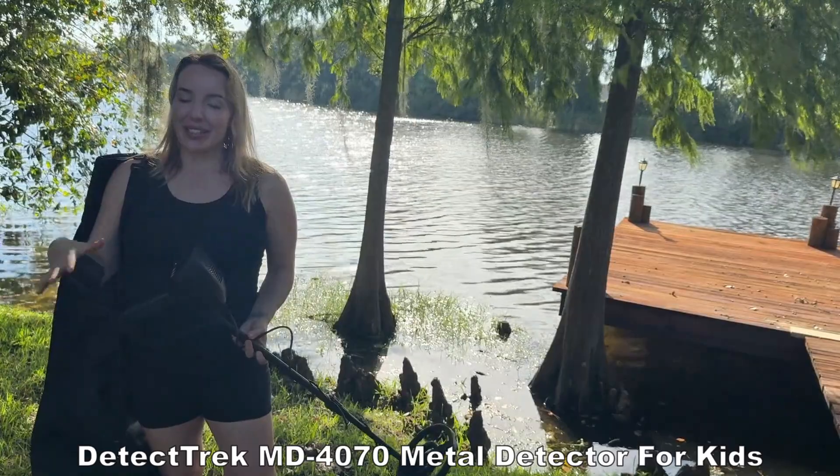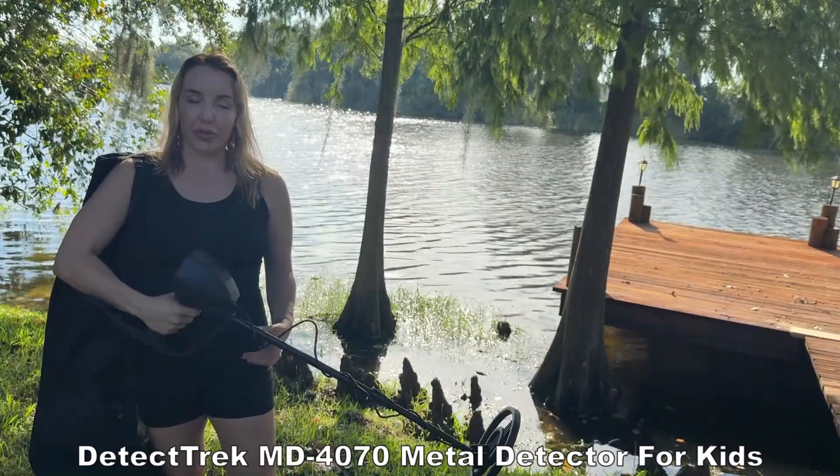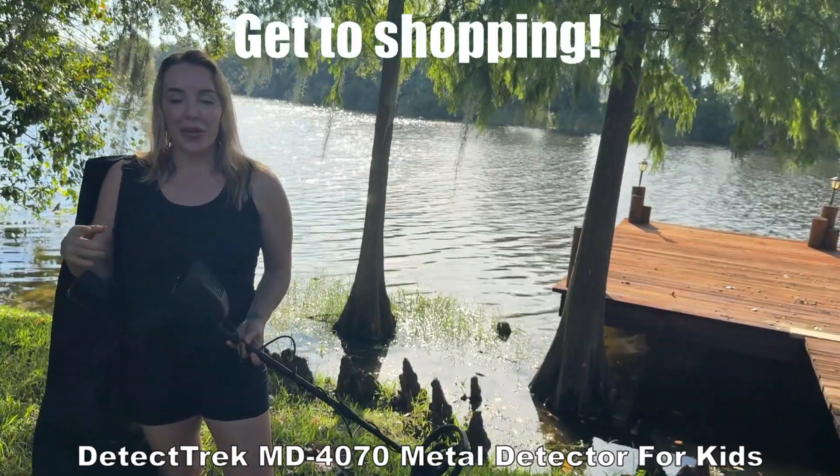This is discreet, it's fun, easy to put together, super simple, and very lightweight and comfortable. I've had a blast with this. I know that you guys will as well — go ahead and get to shopping.